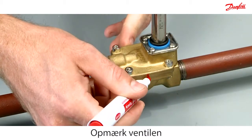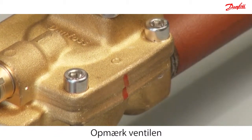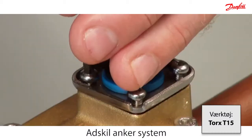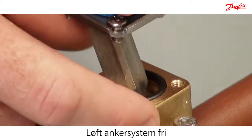Mark the valve before disassembly. Disassemble the armature system by removing the four screws. Carefully lift off the armature system and O-ring.